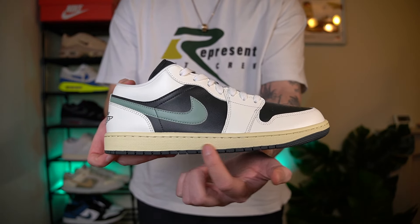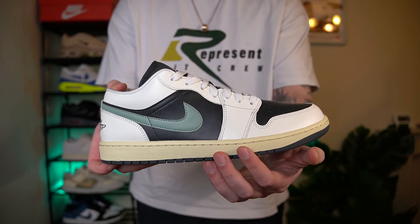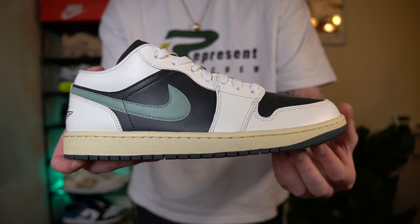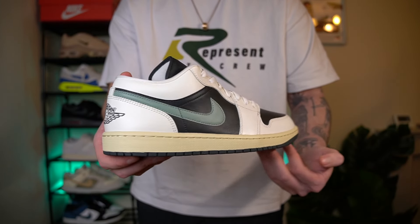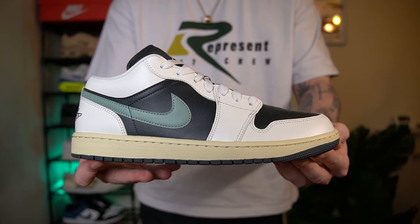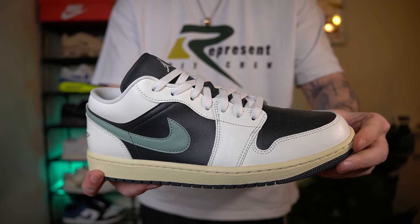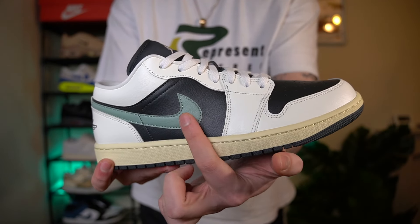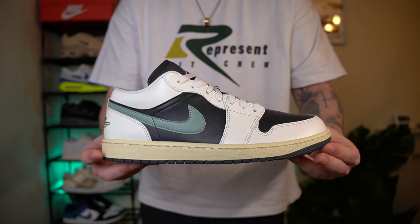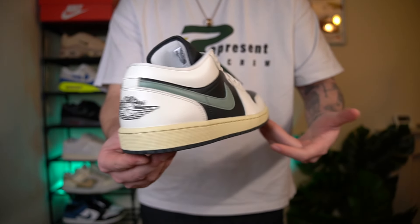Moving on to the outsole — it's an all-black colour, not a jet black; it's got a sort of grey tint to it. I kind of like it though, and it goes really well with that midsole. The midsole is this sort of off-white sail colour, which looks really nice. It's not like an aged effect like the Atmosphere Greys — it doesn't have that stained effect. It is just a sail midsole but it does have a retro vibe. I'm a massive fan of the outsole and midsole. Moving on to the upper — it consists of three main colours: black, white, and this clear jade. I think those colours go together really well, especially with that sail midsole.